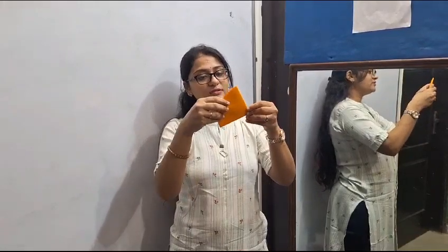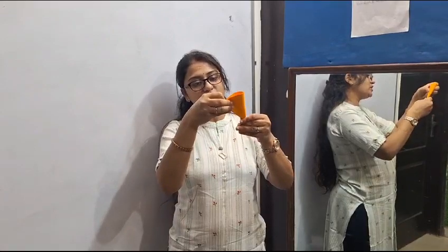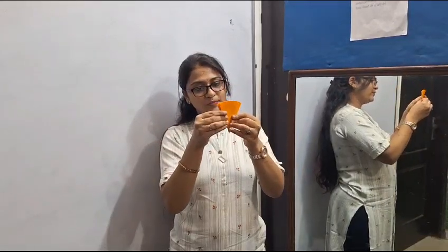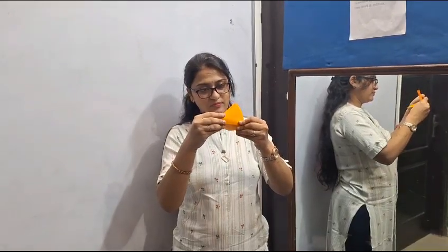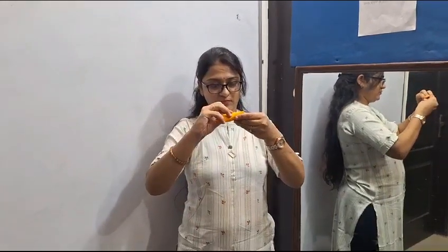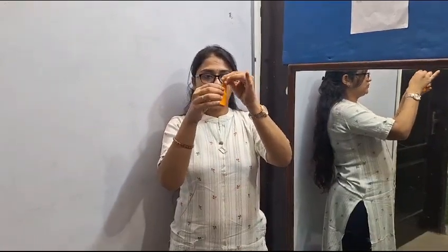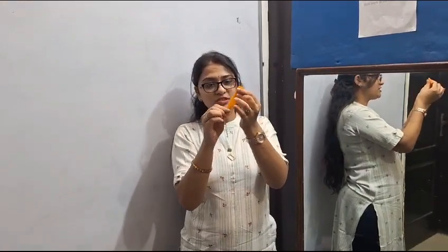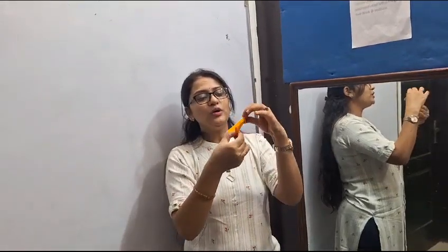Then we again, a third time, fold the paper and make a triangular shape again like this. Then we fold the paper and make a cone, sharpening into a middle line, so we can see a line clearly. Then we will cut into the middle line.